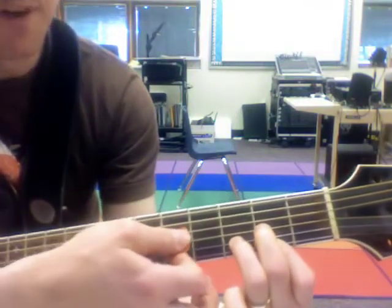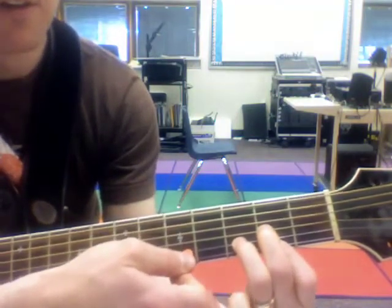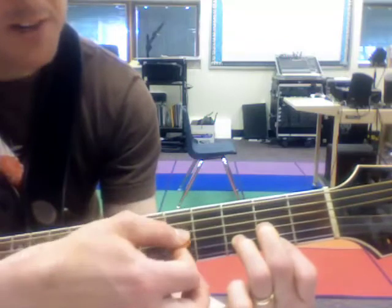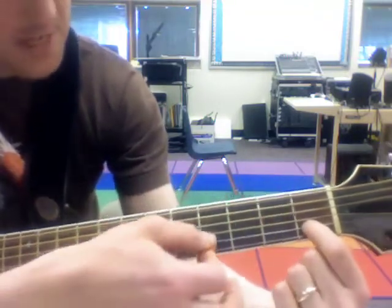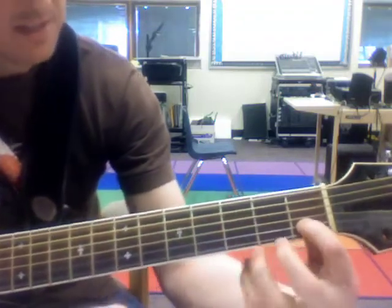You strum the bottom four strings. That's your D chord. Here's your C, here's your G, and then your D chord looks just like that.